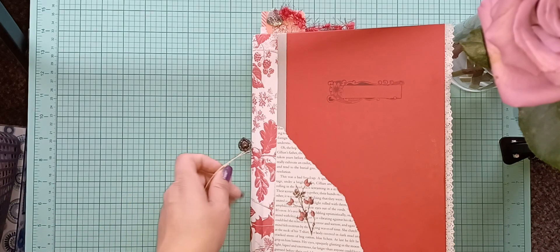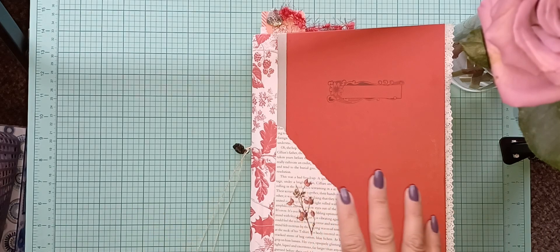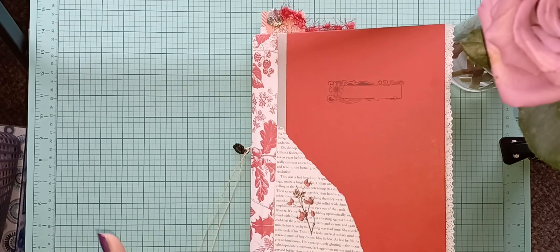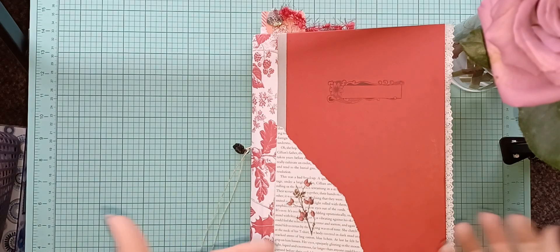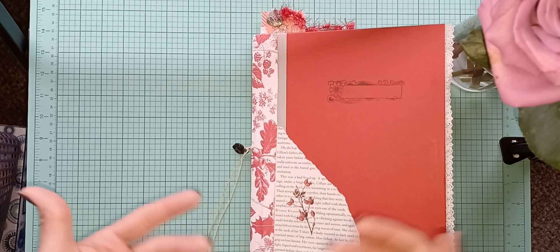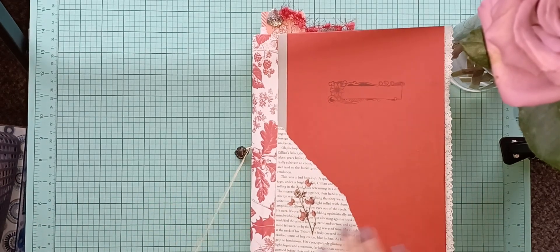Every month I'm going to be doing a new color or a new theme. Next month, March, will be green — so if you like green, wait till next month. This is the red one. I'm not a big fan of red but I had a lot of stuff, so here we go.